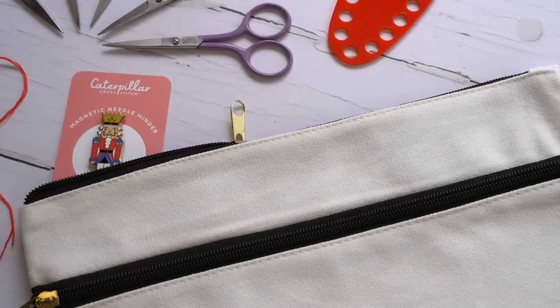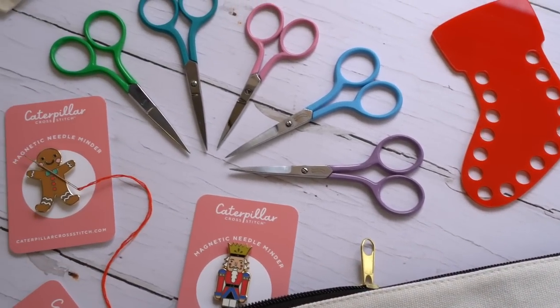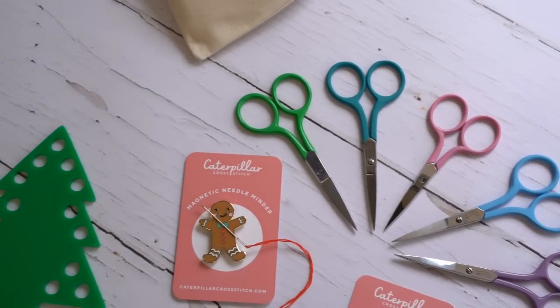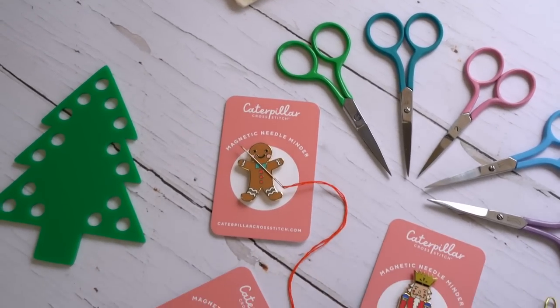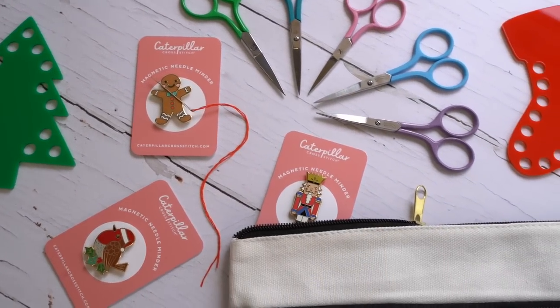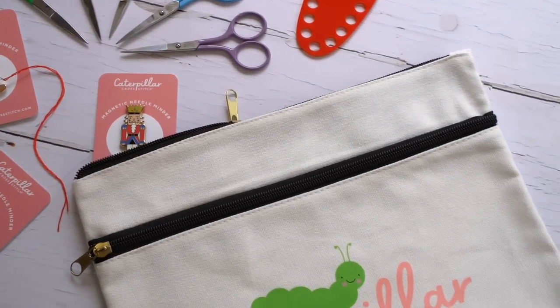If you do run out — which is very rare — we'll send more to you for free. You'll have all the thread shades specifically chosen to go with the fabric, a brand new great quality needle, your color key, and it all comes together in one package and will be with you before our start date.